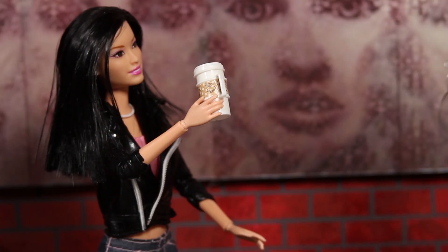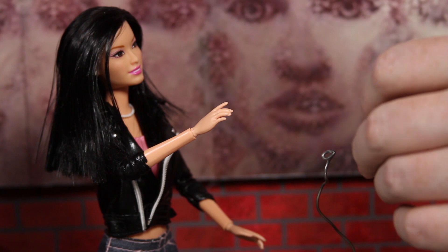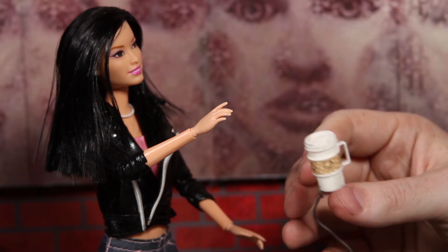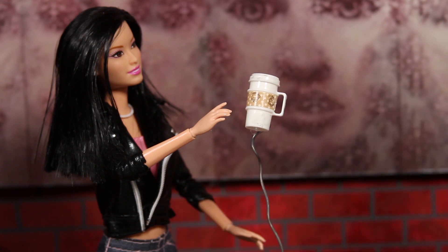Then, once the mug gets to a place where it should be leaving her hand, we're just going to take it off Genie's hand and then glue it to our little wire platform. We move the mug just slightly away from Genie's hand and now the mug has begun its moments in mid-air. Now, obviously, you can still see the wire, but I'll explain when we get to the editing portion how we can remove the wire once we've made the shot.